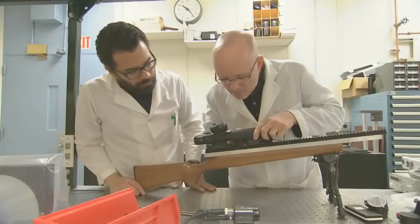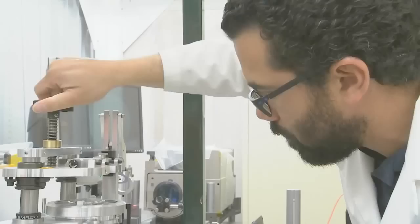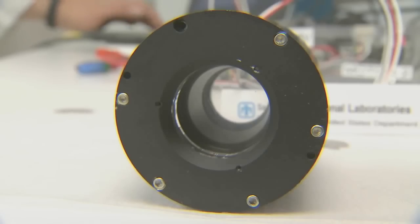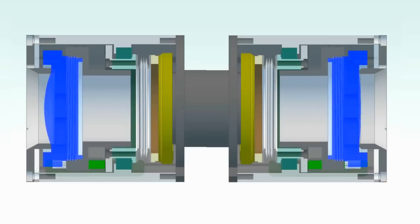Traditional zoom riflescopes magnify the scene to varying degrees by moving lenses axially relative to one another. The riflescope we developed in response to that need was based on the concept that rather than moving the lenses relative to one another, we change the focal length of those lenses.